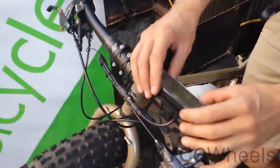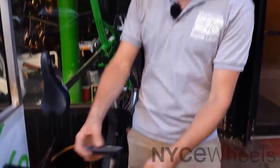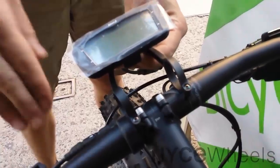Rather than that traditional left or right side mount on the handlebar, Bionics has actually moved to a more innovative and, I think, easier-to-see and easier-to-access central mount. Because you don't have to tilt your head as much to read the console — it's right there, heads up, where you need it.